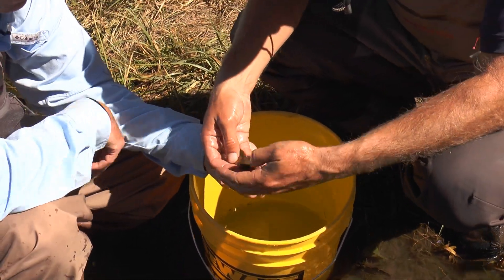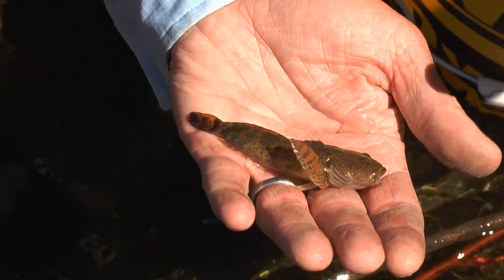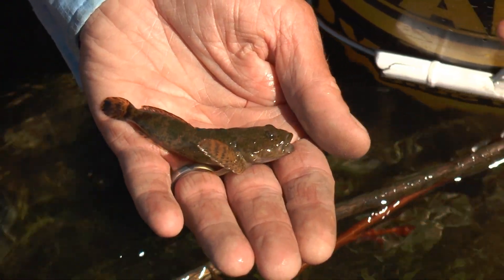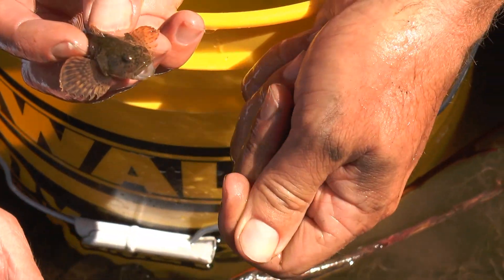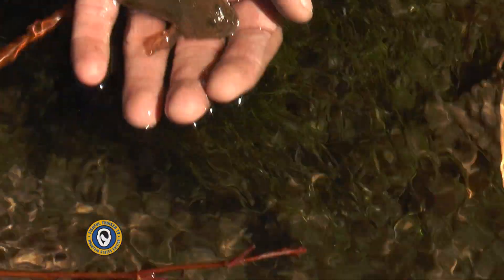There's basically one of these under the majority of the good cobbles — the cobbles that are in the right depth and in the right place have one of these underneath. So it's obviously a dense food source, and they are eating bugs, midges, things like that, so they're competing with trout in that regard, but they're ultimately a great food source for the trout.